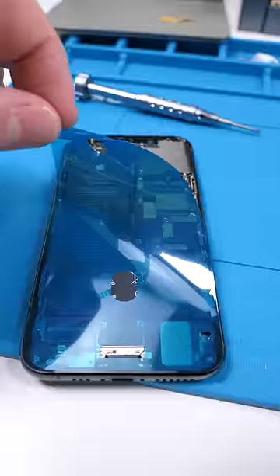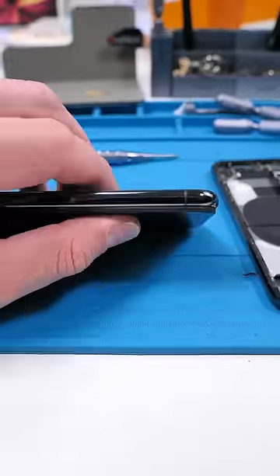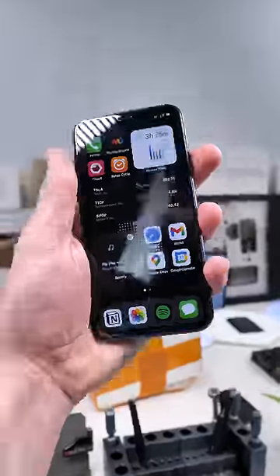We'll also swap the screen. Get that crunch — crunch again. And we're done. Good as new.